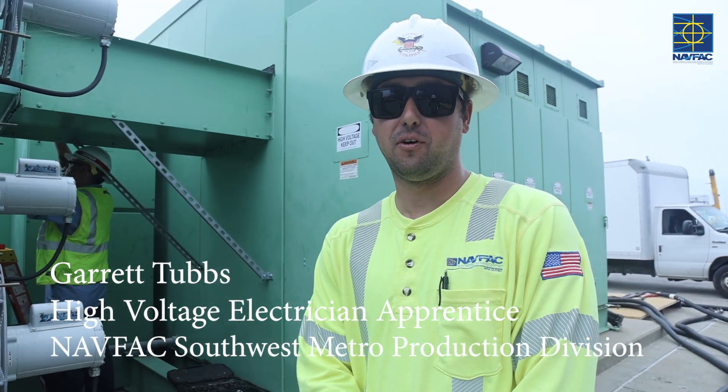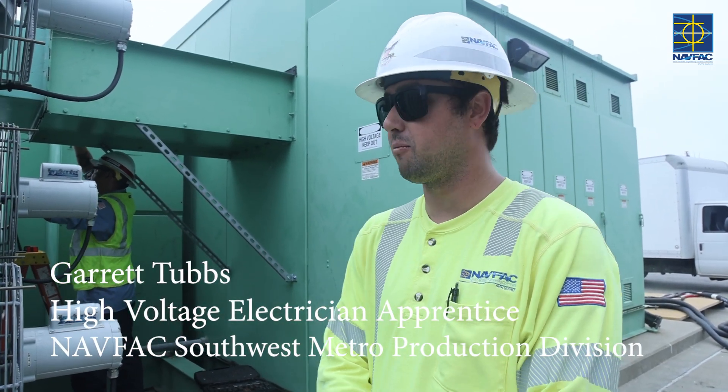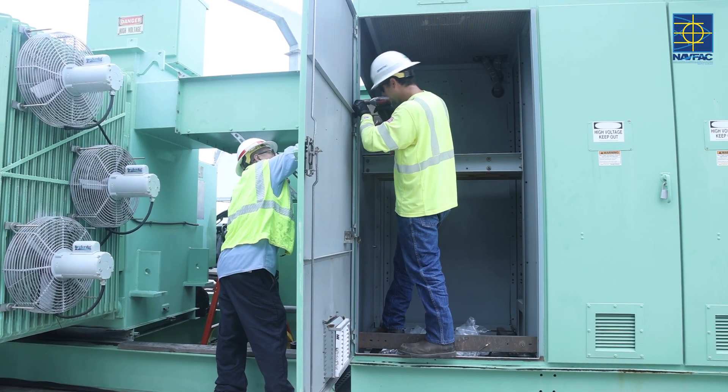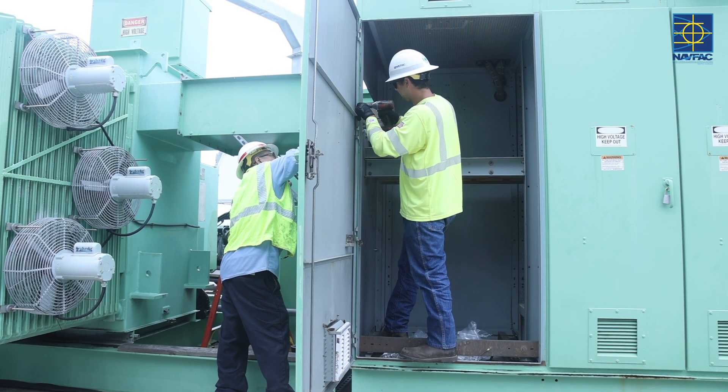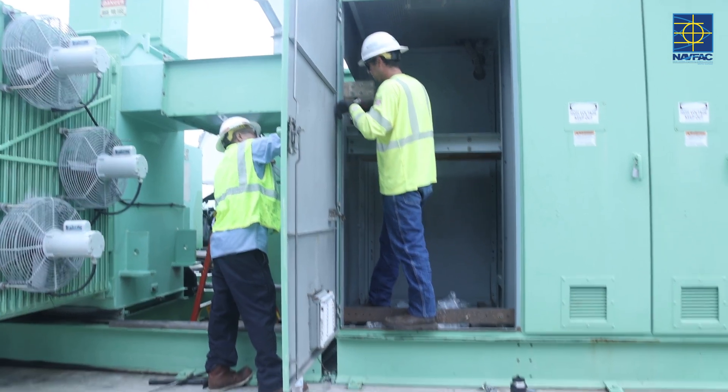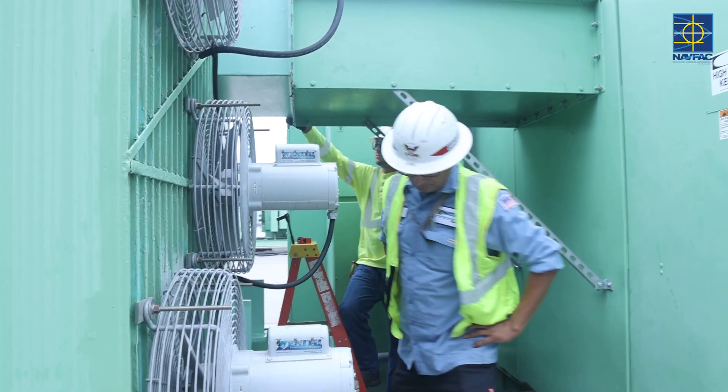Good morning, I'm Garrett Tubbs, High Voltage Electrician Apprentice with NatVac Southwest. Right now I got Joe and Ralph with me. We had a faulty transformer that we just recently put in to replace the faulty one. Right now we're just buttoning it up, getting it installed.